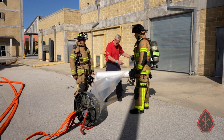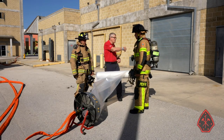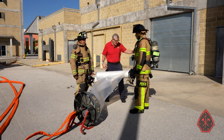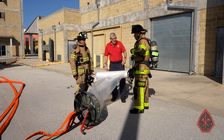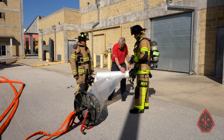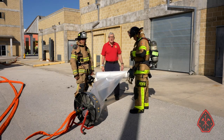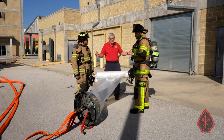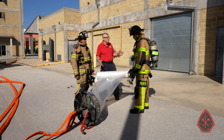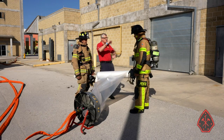They have a broom handle to roll this out. Once they reach the opposite wall — if we call this the alpha side, then we'll call that the Charlie side — when they reach Charlie, this capable young man has his shears ready to go. They're going to cut off the duct and then stand by. We're going to start the fan — we only have a limited amount of smoke here — and then I'm going to ask you fellas to partially and slowly raise the overhead door.